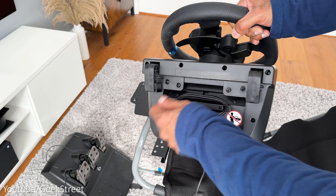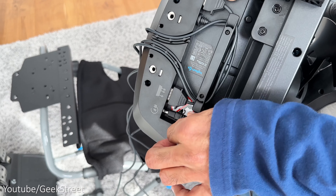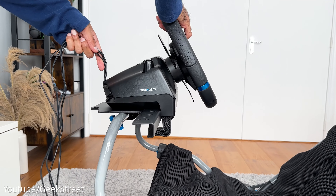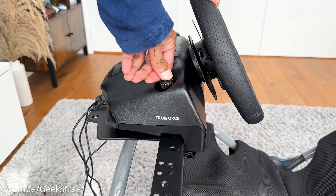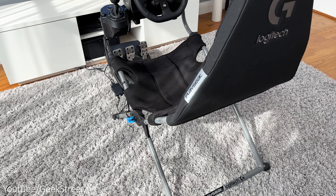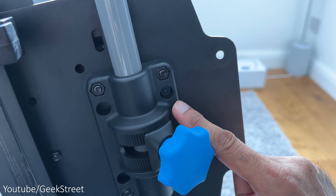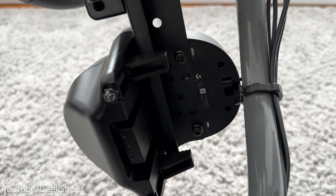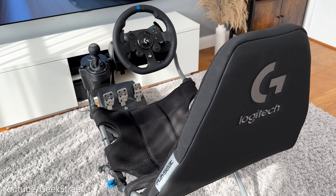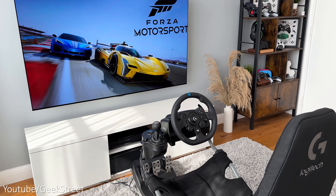Now let's get the Logitech G923 wheel, shifter, and pedals attached. The packaging for the cockpit comes with a set of screws for attaching the wheelbase, pedals, and shifter, together with cable management clips. Setup is simple: take your pedals and place them onto the frame, then lift up the pedal plate for ease of screwing in. Take your wheelbase, unravel the USB cable, plug in the cable from the pedals into the wheelbase, do the same with the shifter cable, and plug in the power cable. Open up the clamps underneath the wheelbase, place the wheelbase onto the mounting plate, and secure by tightening the clamps.